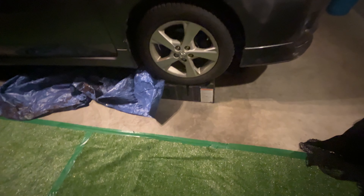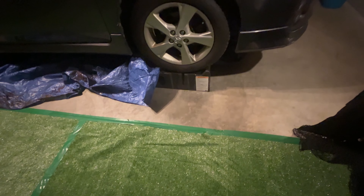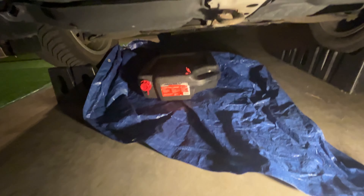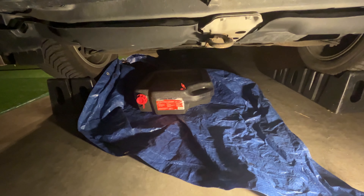I got the car lifted up. I drove it up on these ramps here. I always put a tarp underneath in case I spill a bunch of oil. And then I have a catch pan down there. So let's get this oil pan bolt off and see how the oil looks.